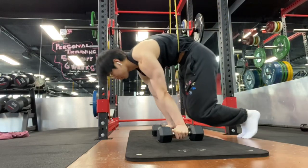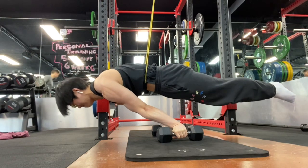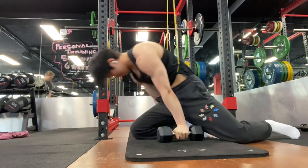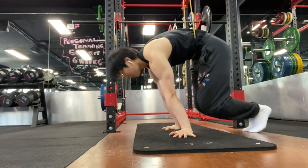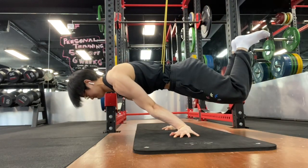For around two weeks, I've been neglecting training the planche on the floor. Most of my work has been on parallettes on dumbbells, essentially providing more leaning and putting less stress on the joints.